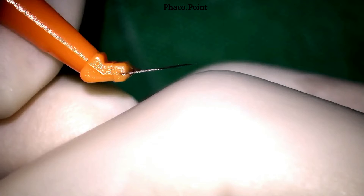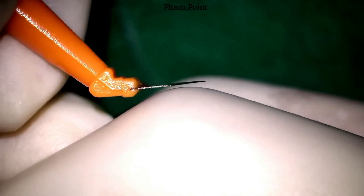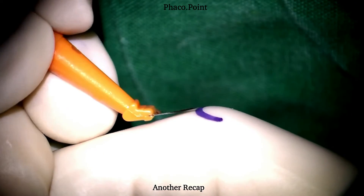Here's a quick recap. Once the blade is in position: depress, engage, elevate to get the correct length in the cornea, straighten, pierce, and then in and out. Let's now see the same movements a couple of times more.